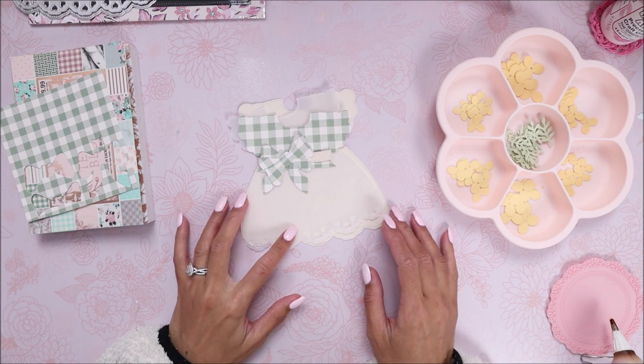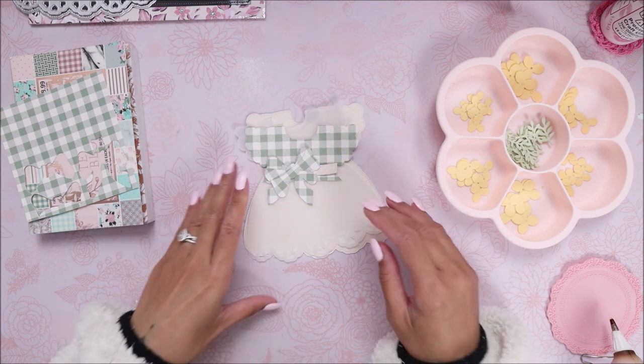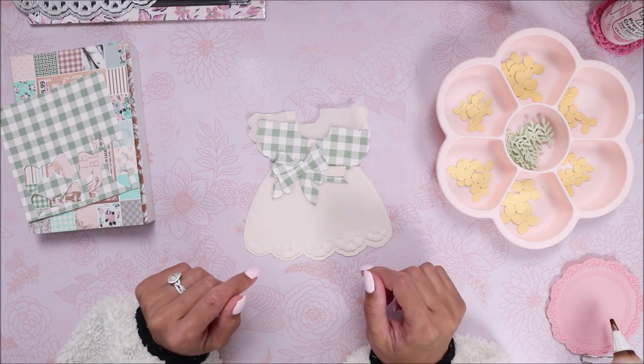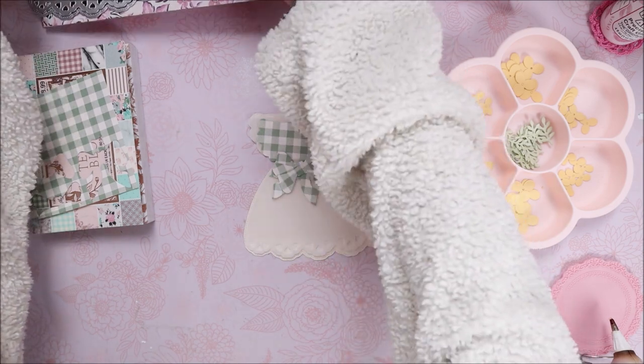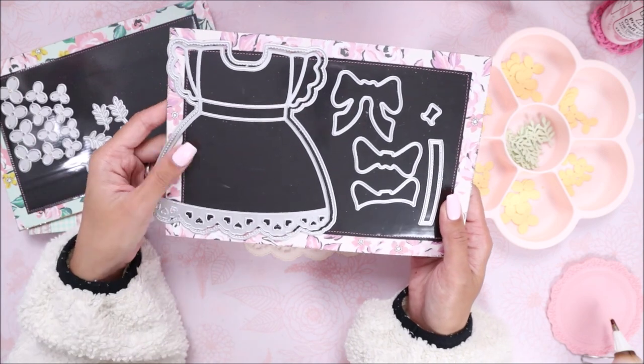Hey guys, welcome back to my channel. It's Brie from With Love Brie and today I thought I'd hop on and do a little tutorial or process video of me putting together Scrap Diva Designs' baby girl dress mini album die. I'm not going to be doing a mini album, but I am going to do a little note card.